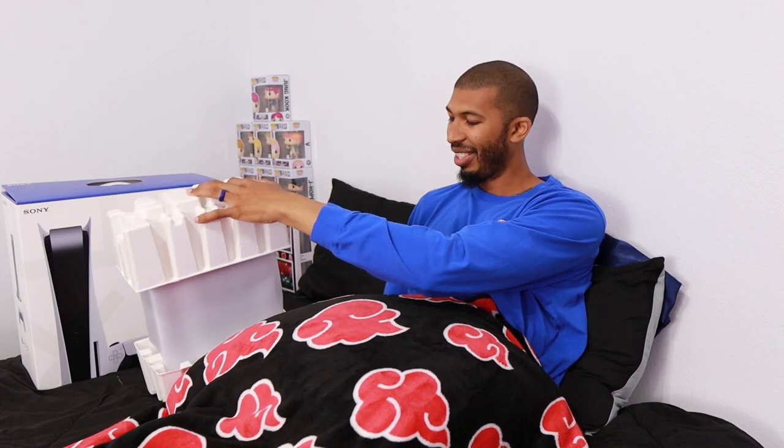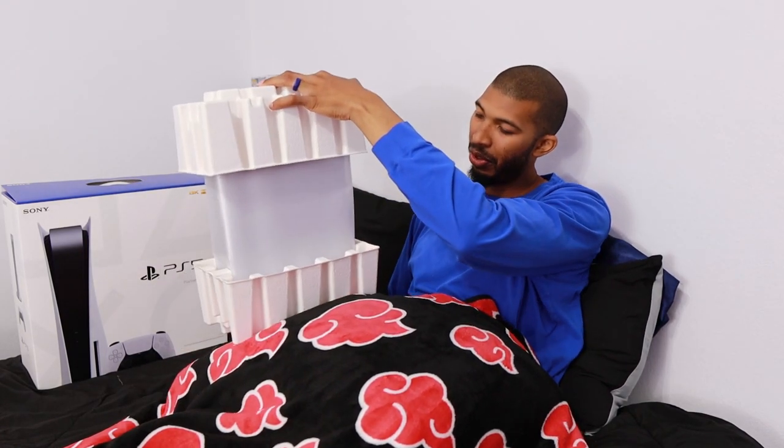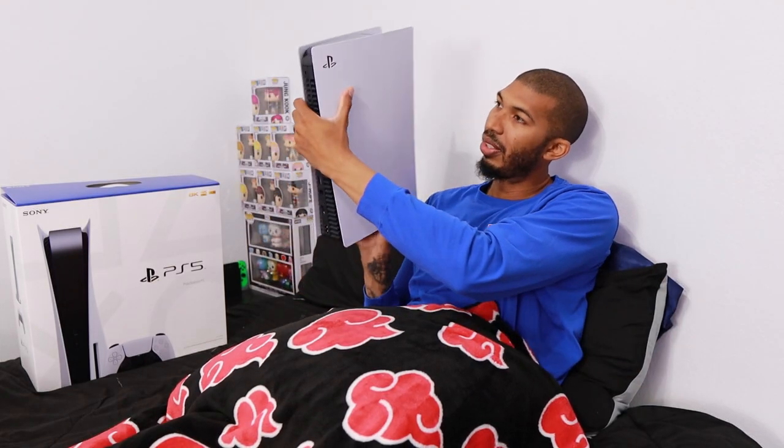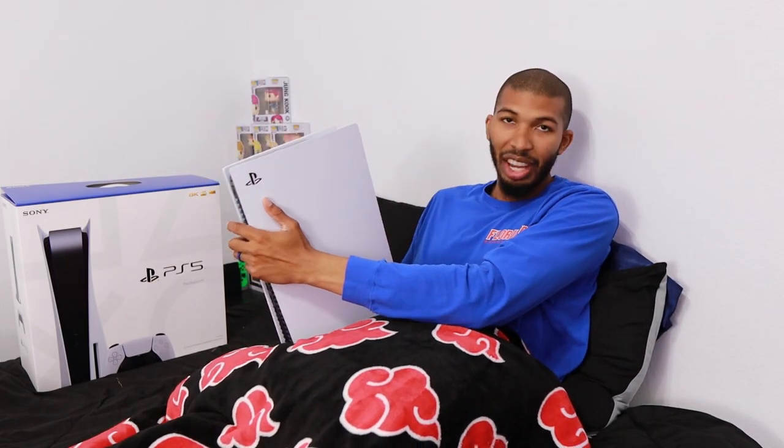Now we're going to lift it up here. This thing is heavy — I always forget how heavy this is. I already did her unboxing so I know how heavy it is, but this thing gets you every time you pick it up. All right, buds, so there it is — probably the hundredth time you've seen a PS5 unboxing.